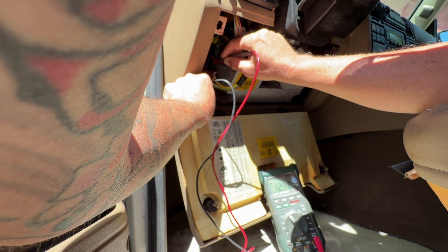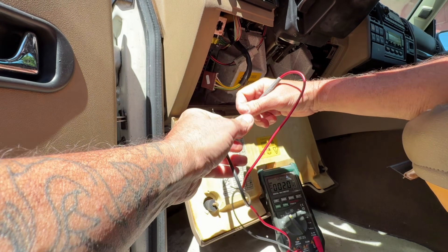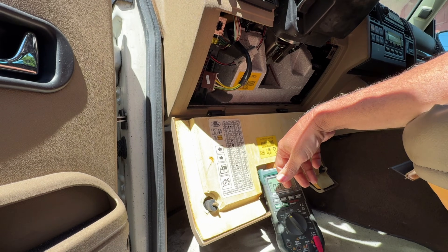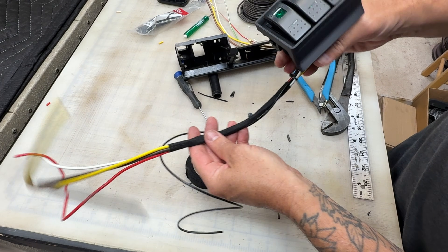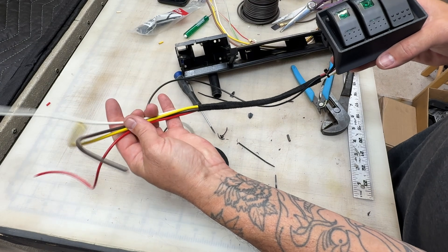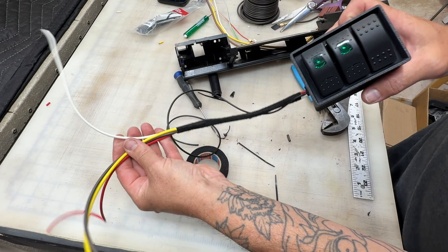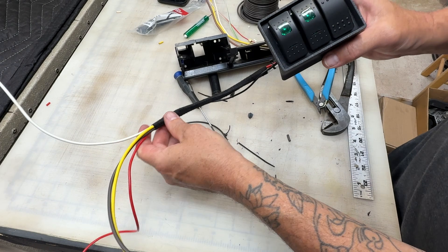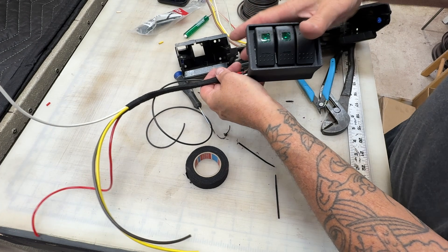That also tells me that somewhere in this metal framework is a decent ground for running my lights — I got way more than what's needed. I'm going to go ahead and get this all installed, have it come through the dash, and then do any crimping and butt connecting underneath the dash while it's in position, just because I didn't want to try to get the length right and then have to fish things through.